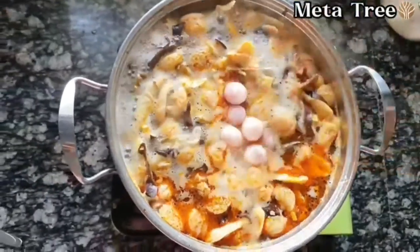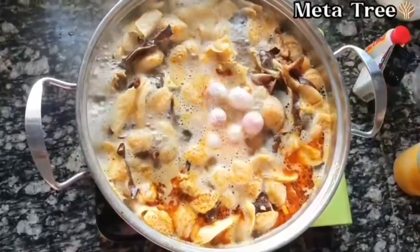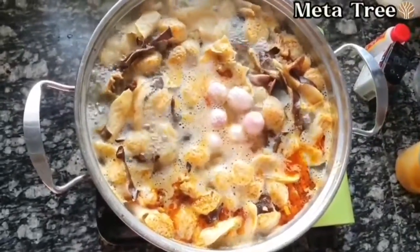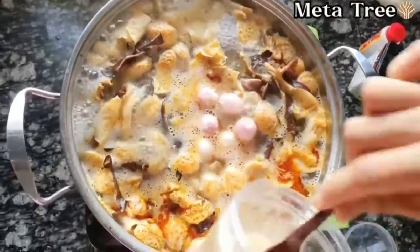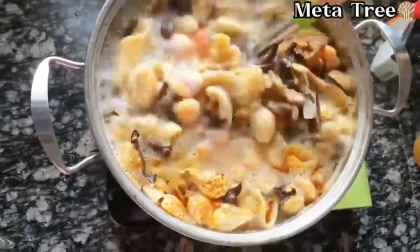I am going to make a small dish for a little bit. The dish is very thick. After the dish, we have to use the dish. We will put a little bit of the dish in.